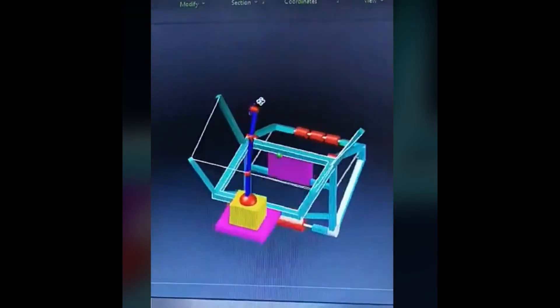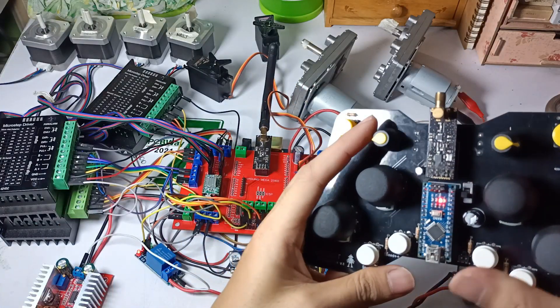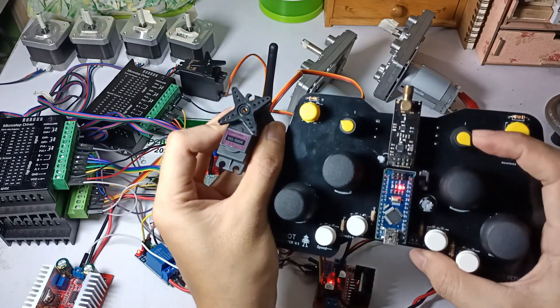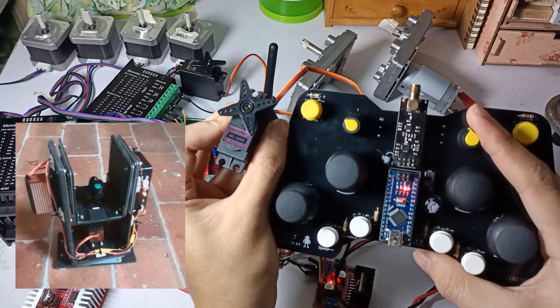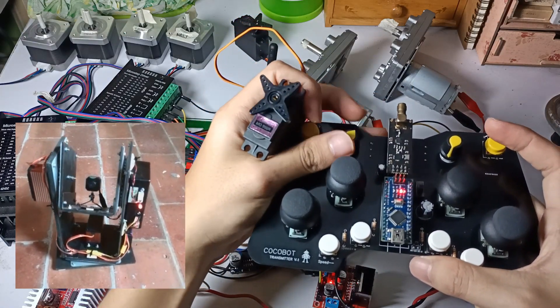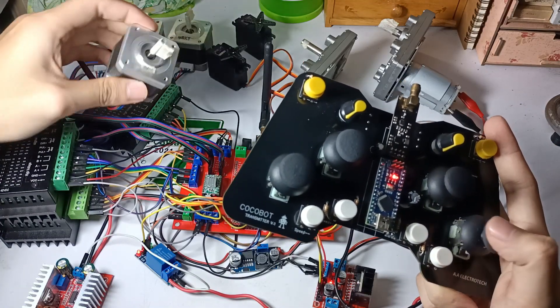Unfortunately, due to the pandemic, I'm not able to build the entire project like the chassis and test it in the coconut field. Here are the transmitter and receiver for the wireless coconut harvester. The two servo motors are controlled by two potentiometers. These servo motors are in charge of positioning the camera mounted near the robotic arm of the machine. With the help of this, the harvester has a clear vision for accurate cutting of the stem of the coconut fruit.